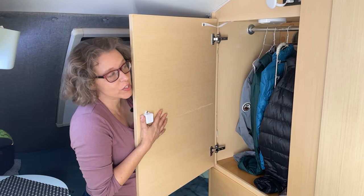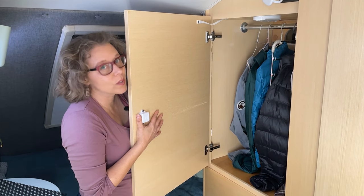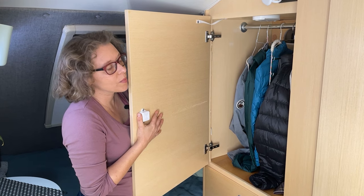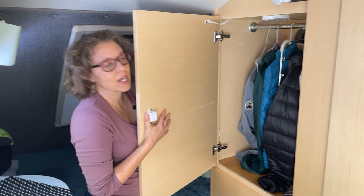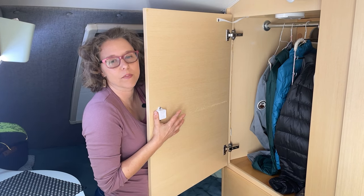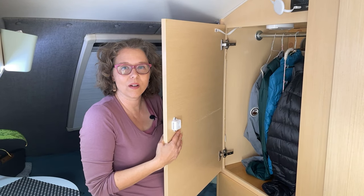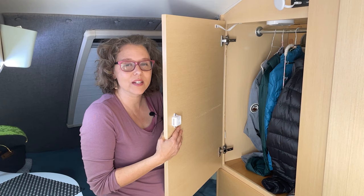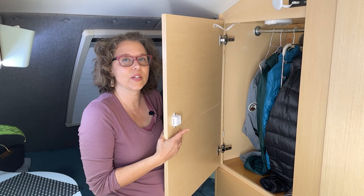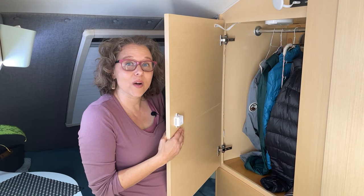Even though our back-of-the-closet secret storage spaces had a few imperfections, at the end we're pretty impressed for our first woodworking project and we really do love having the extra space. We did this project right before our summer cross-country road trip — we were gone for almost two months — and it really helped to have accessible extra storage for things like sun hats, swimsuits, camera gear, flip-flops, and water shoes. We're really grateful to AWOL for sharing his ideas on the Tab forum post. If you're interested in increasing your closet storage in a NuCamp Tab 400, you should just go for it. Thanks for watching and happy camping!